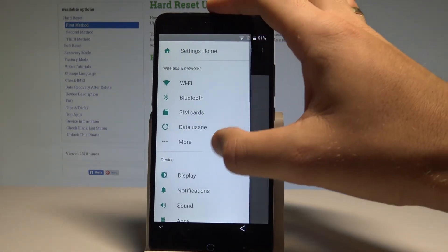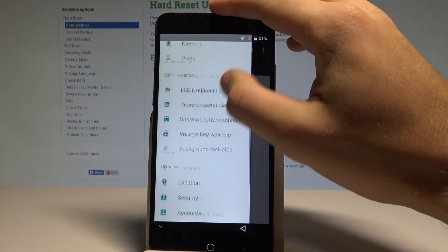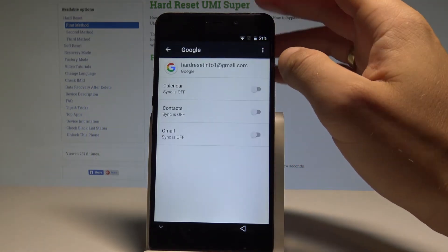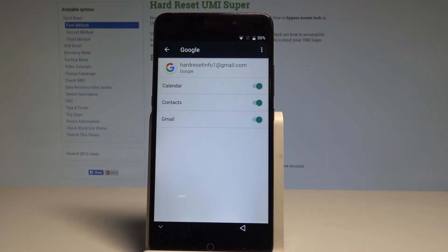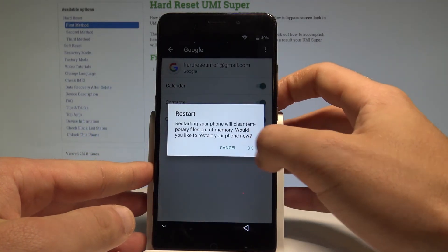Go back and open 'Accounts.' Find and open 'Google' and enable all the available sync options — make sure all of them are enabled. Now restart your device by pressing the power key, tap 'Restart,' and tap OK.